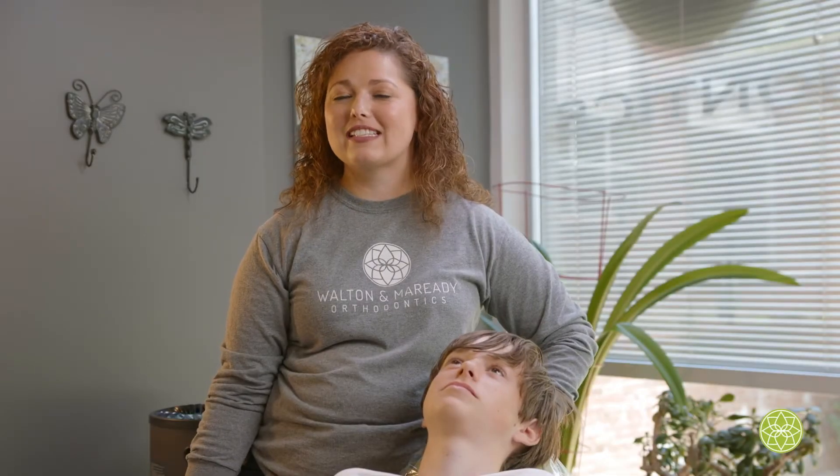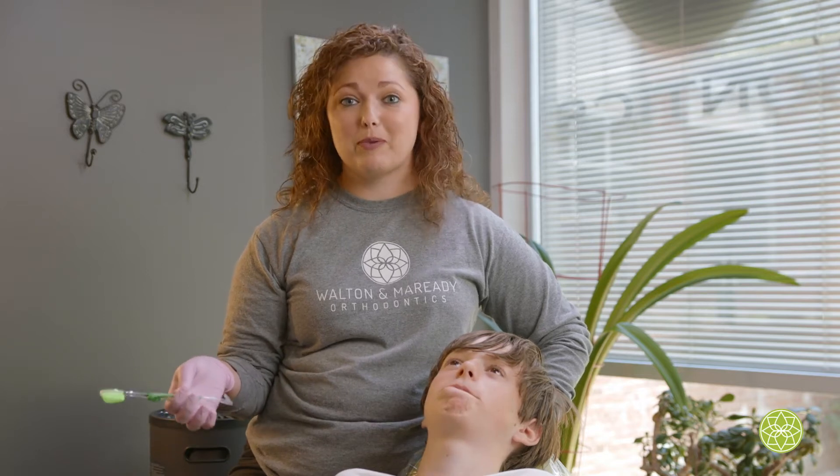Hey everybody, my name is Lauren. I'm an assistant here at Walton M. Rady Orthodontics and I'm going to show you the proper way to brush your teeth with braces.